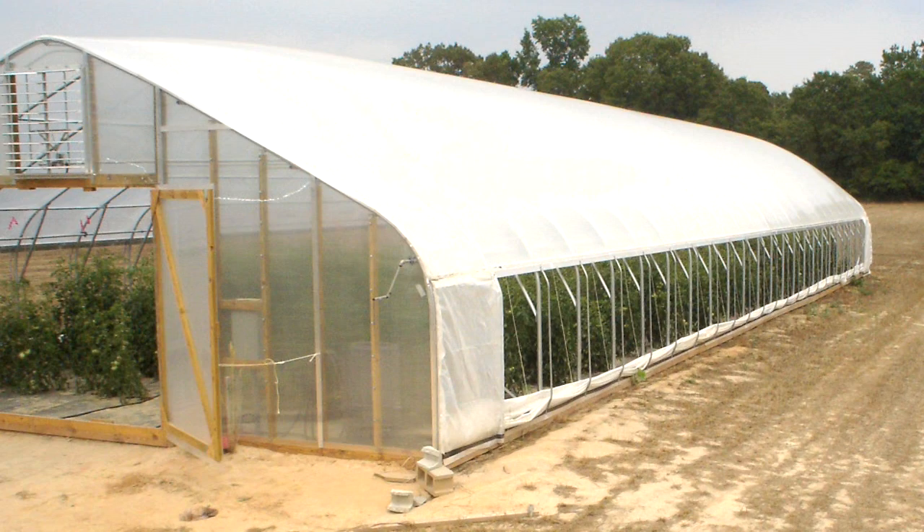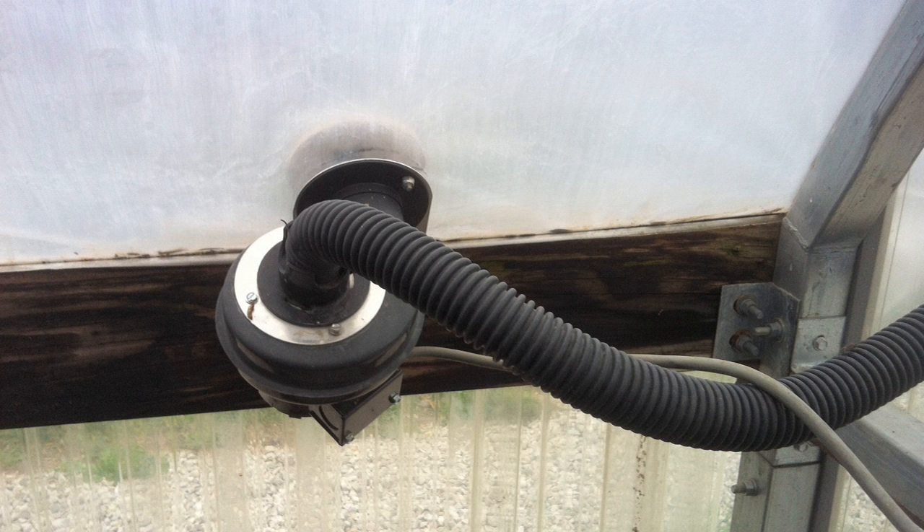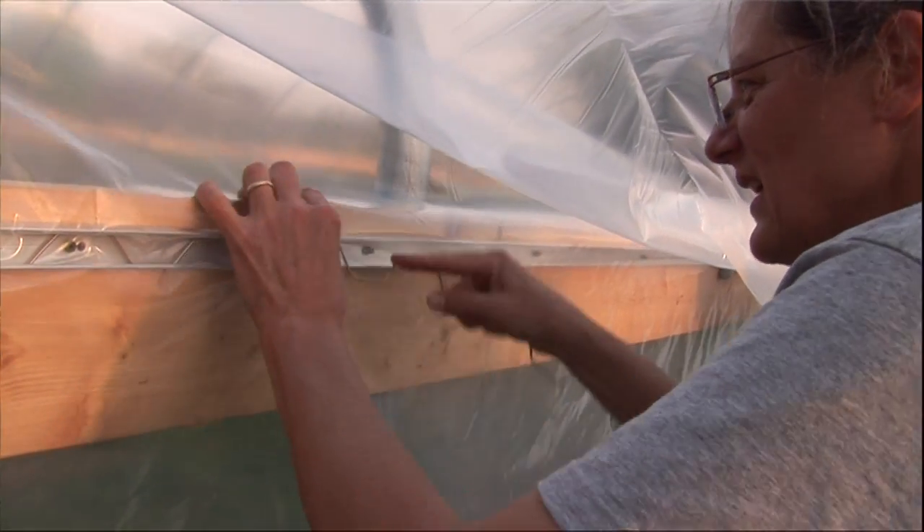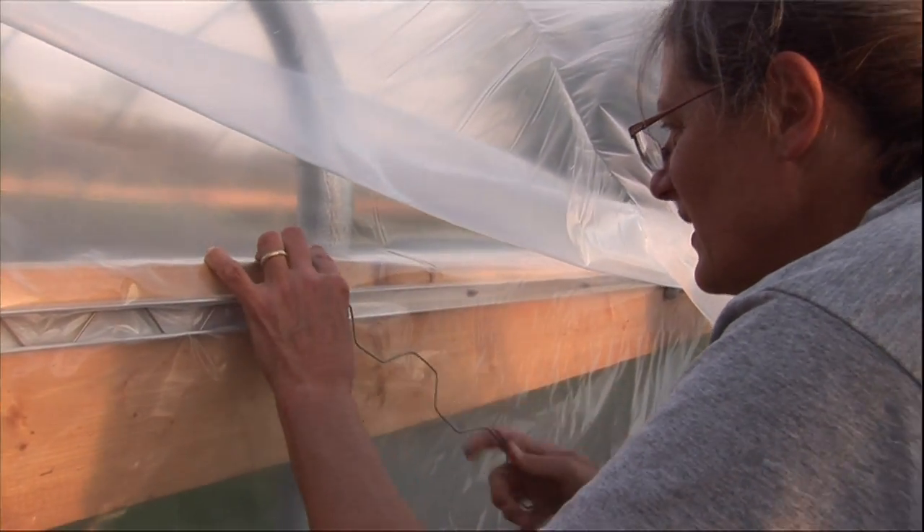One of the choices when building a high tunnel is whether to use one layer of plastic or two layers. There are a lot of advantages to using two layers. The dual layer plastic is inflated with a small squirrel fan, and although this adds cost and requires electricity, it holds up to wind much better — and in Kansas that's very important. The nice thing about a single layer of plastic is it's easier to put on and less expensive.